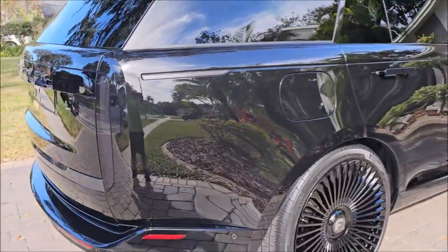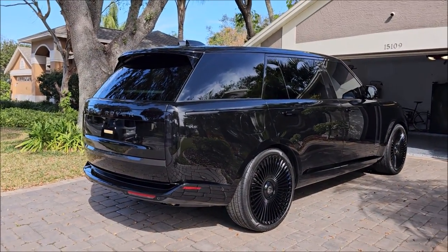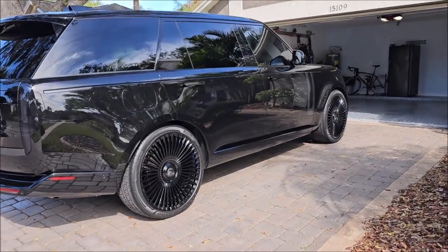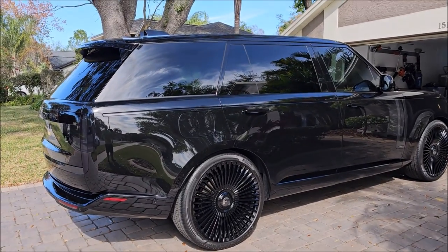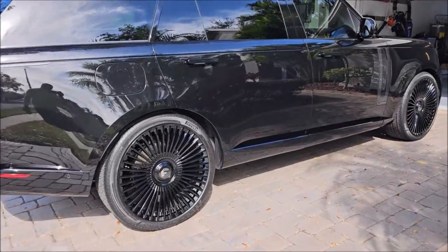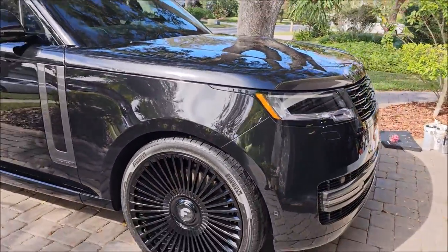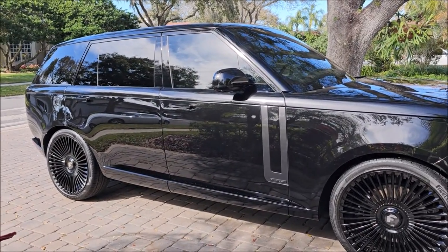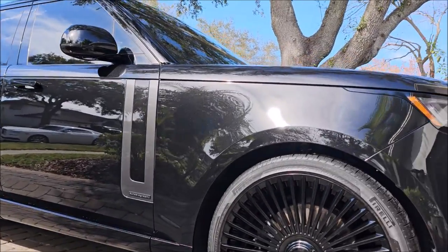One ounce of product did the whole vehicle, and I got more work done in one step in about two hours of polishing than most people I know get in 12 hours of polishing with other polishes. They're using half a 16-ounce bottle - eight ounces of polish compound, or three or four ounces of polish. It's just ridiculous. I have created a concentrated one-step that works great in direct sunlight, cuts like the dickens, and finishes just like you see it on an orange pad.